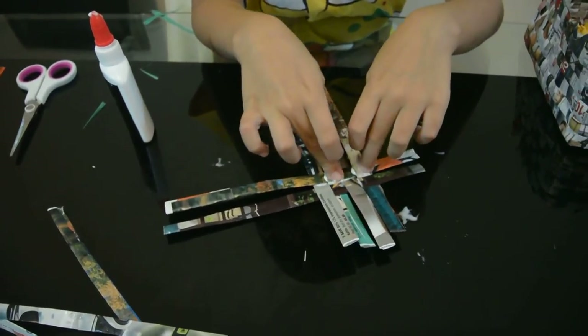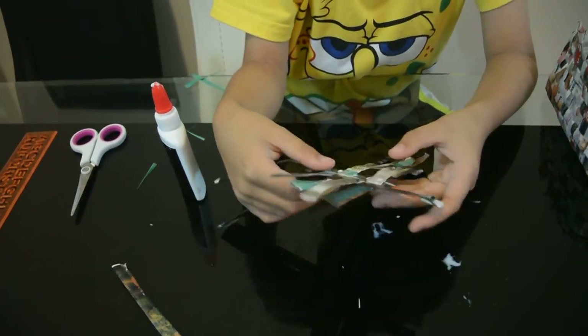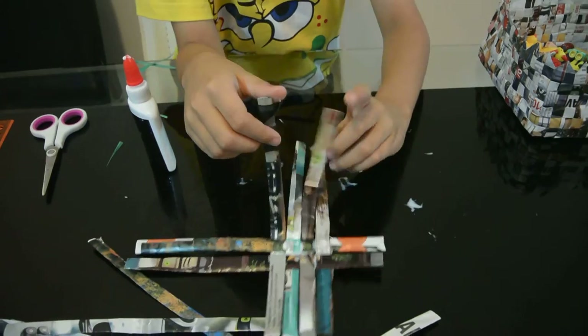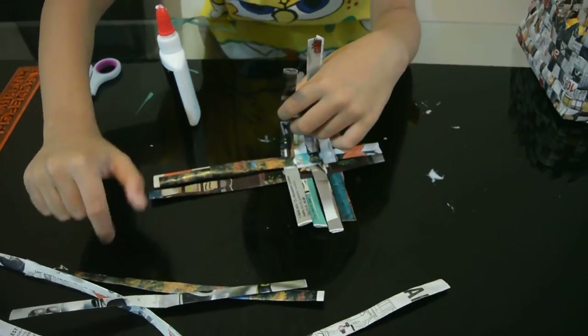Squeeze it on, then there's a little bit more — then you do that over and over again.